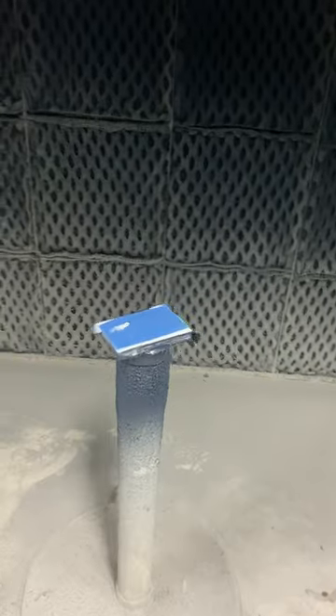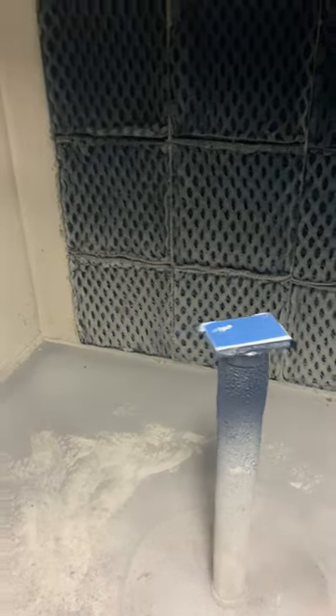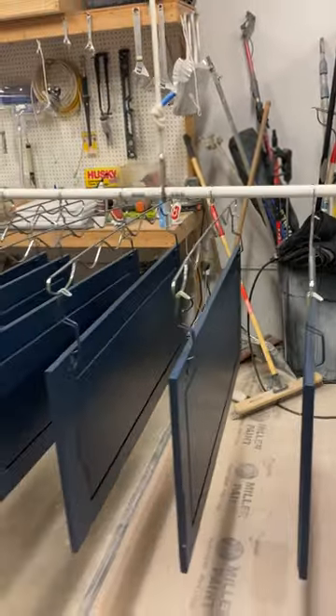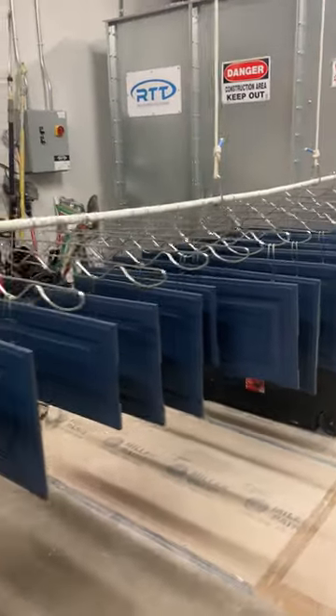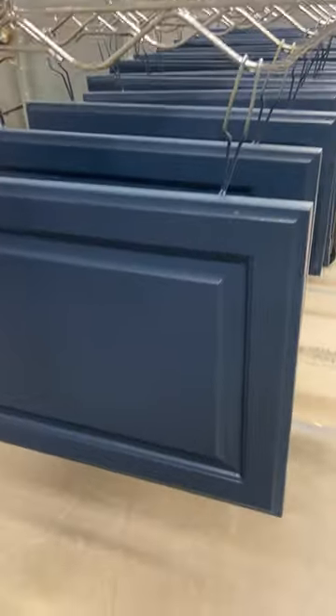We've done these a whole bunch of different ways. Obviously we've spent some time doing them flat — you can get a little bit higher build laying them flat, and on some kitchens they just need to get done flat one side at a time. But if you can spray both sides at once you're twice as fast; you just have to be careful to turn the heat up and watch your millage so you don't get runs everywhere. And definitely if you're training a new guy you're not going to want to hang them — you always train spraying flat, that way it's pretty much mistake-proof.